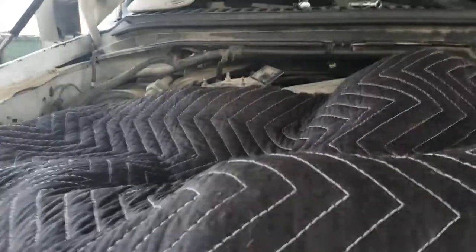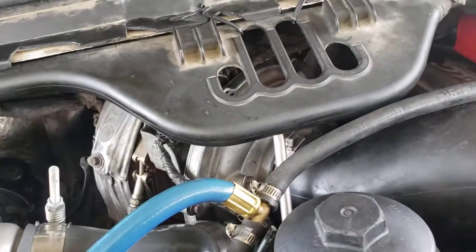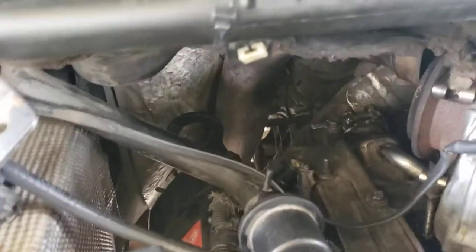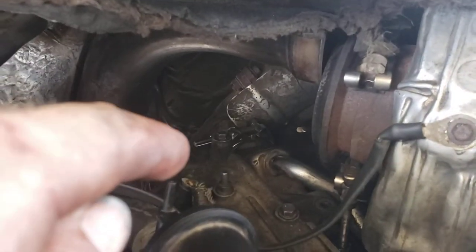My turbo had a hiss and I was not building any boost power. I had just done my oil cooler, and my EGR is deleted — it's welded on both sides. But when this turbo pipe back here is connected, you barely have enough hand space to get back here to this band clamp.